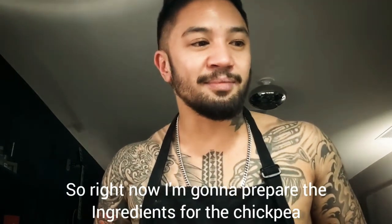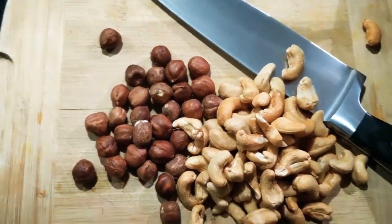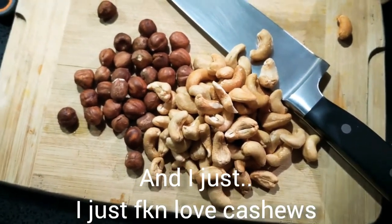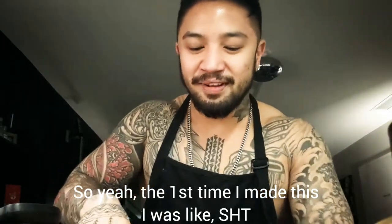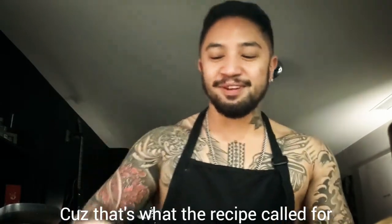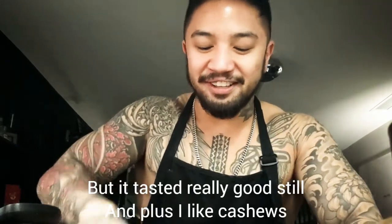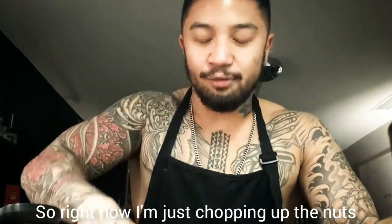Right now I'm gonna prepare the ingredients for the chickpea. The recipe says to add hazelnuts but I'm also gonna add some cashews because that's what I used last time and I just love cashews. The first time I made this I forgot to get hazelnuts, so I ended up just using cashews — it tasted really good still. So right now I'm just chopping up the nuts coarsely.